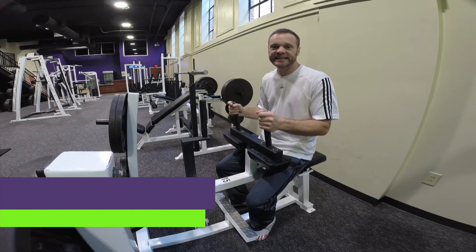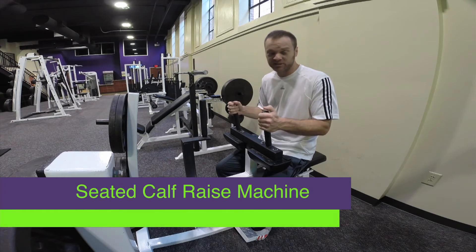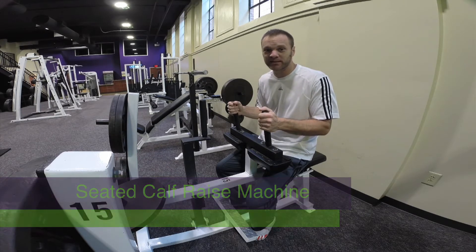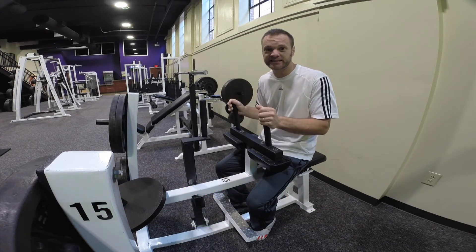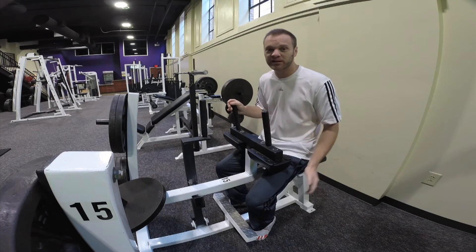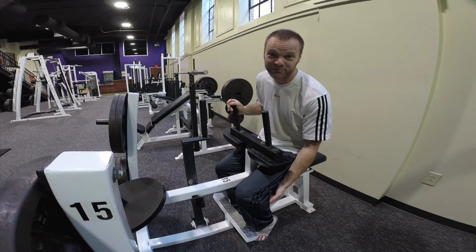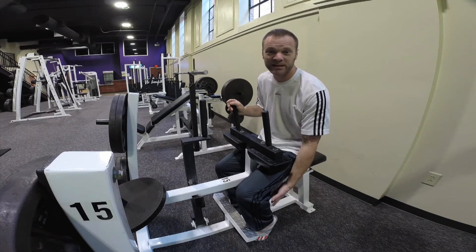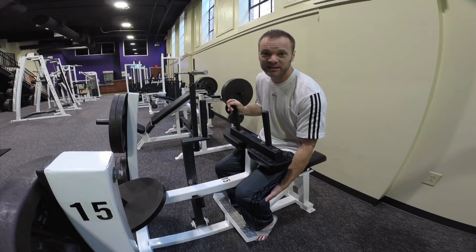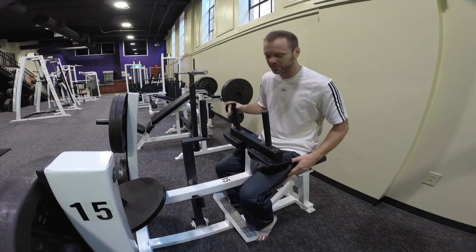This is a seated calf raise machine. This is probably one of those machines that everybody walks by and looks at but is unsure what to do with. But it's actually really easy and it's very effective for building up what's known as your gastrocnemius muscles, or your calf muscles. These are really good for your jumping and to have those nice legs to walk on the beach with.